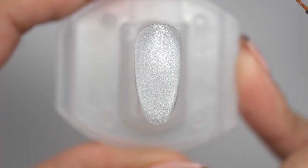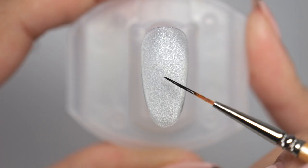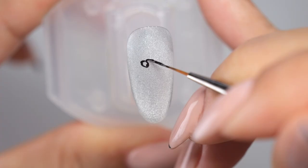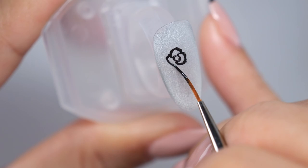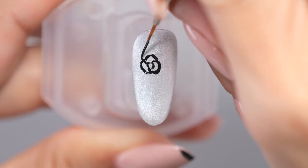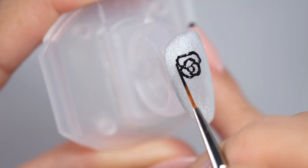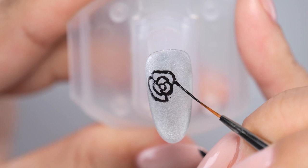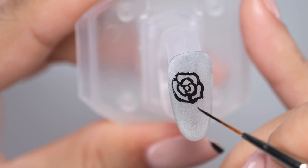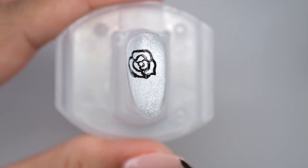When drawing stained glass nails, it is easier to draw the pattern from the center for balance. This time, I want to add flowers, so first draw a rose in the center. Draw a small circle to create the center of the flower, then add three smaller petals on the outside. After drawing three petals, draw three more petals that are larger than the previous ones. Once you've drawn this far, put it under the light for two to three seconds to temporarily cure it so that the gel doesn't flow out. You can draw even clearer lines by curing frequently as you draw.